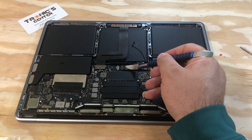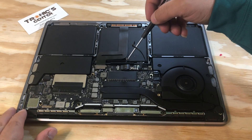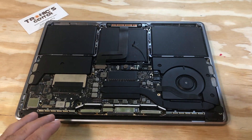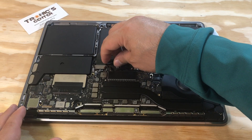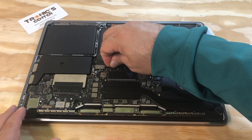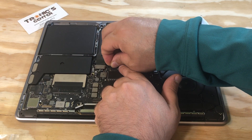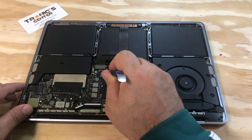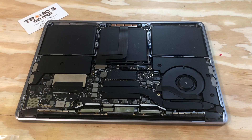Using your spudger, connect the battery connector and bring it all the way down to the same position. Tie up the connector battery screw. Connect the cable and do not forget to close the bracket tip.